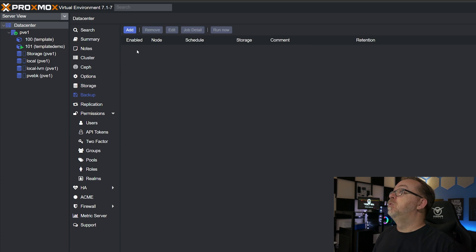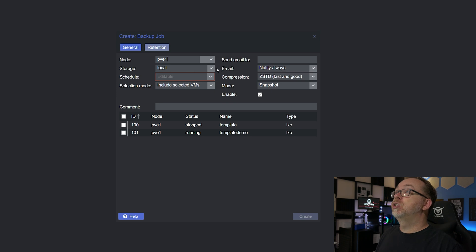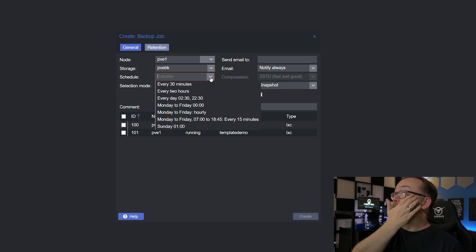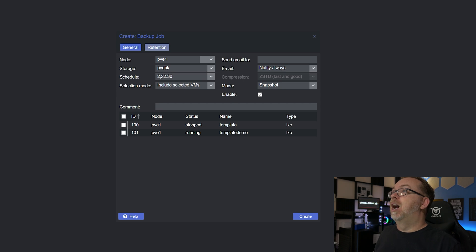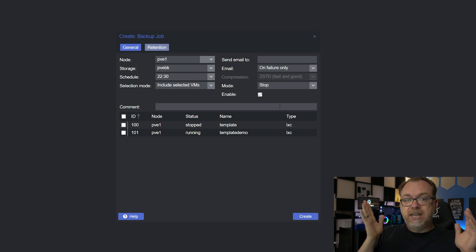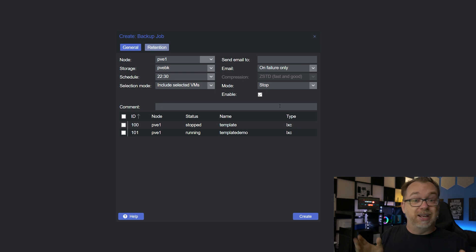Now let's come over to Backup and click Add at the top. Our node will be PVE1. For storage, we'll select PVEBK — the backup server we just configured. We can set up a schedule; we could say Monday to Friday at midnight, or we could do every day at a specific time. I'm going to say every day at 10:30 PM by putting in 22:30 — that's 24-hour time. You can configure how you'd like notifications to be sent, whether it's notify always or on failure only. For the mode, I like to fully stop the container since it's at 10:30 at night — stop it, get a full snapshot, and then restart the container once the backup is completed.